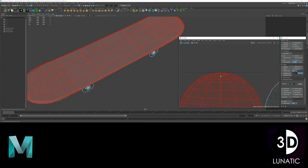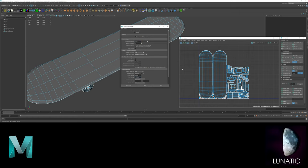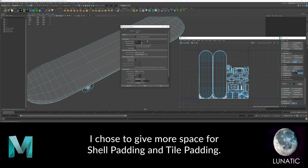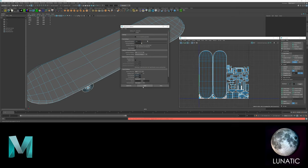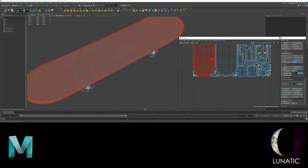I think I will increase the padding to give more room near the borders. Layout once more, and this is much better.